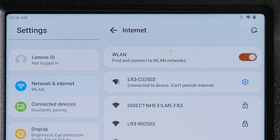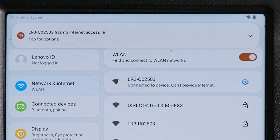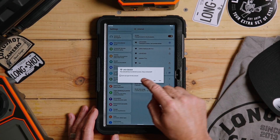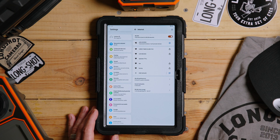The password is simply 'longshot', all lowercase. Once you've done that, give it a second. A lot of newer devices will ask if you want to stay connected since there's no internet provided on the signal. Go ahead and say 'don't ask again for this network' or something similar depending on your device.